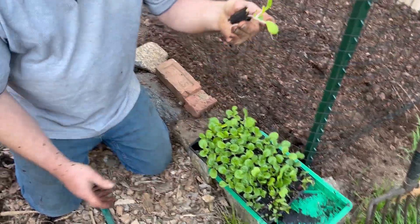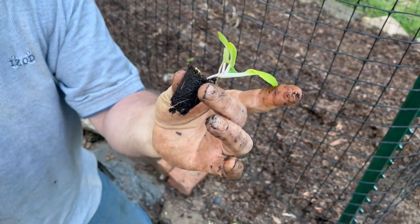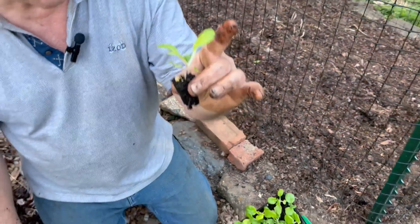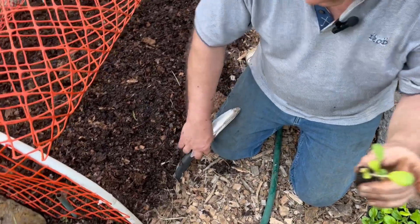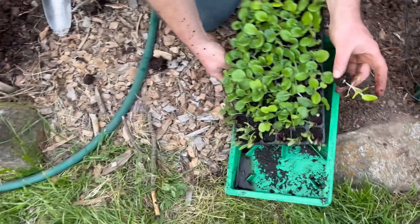Look at how perfect that little plug is. There are no roots coming out the bottom because it has been root pruned, which means that this little plug here is full of roots. Let me just put that aside for a second.